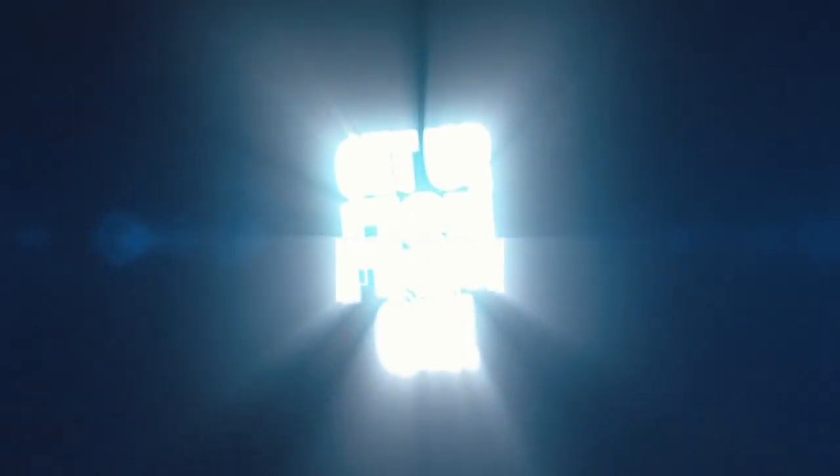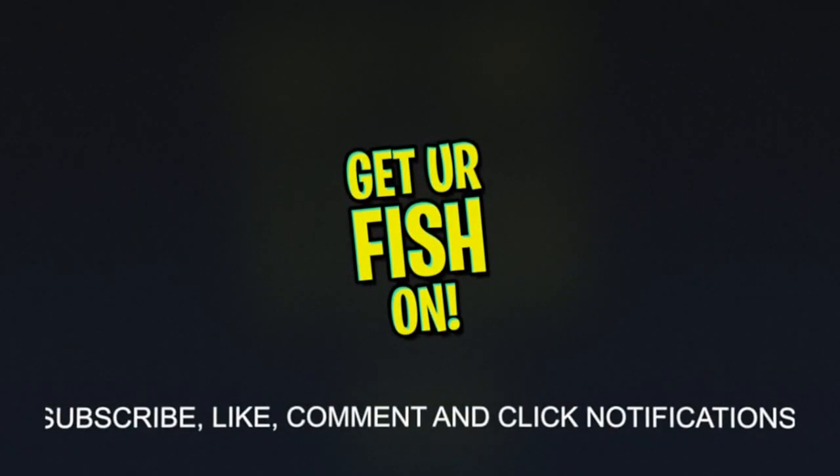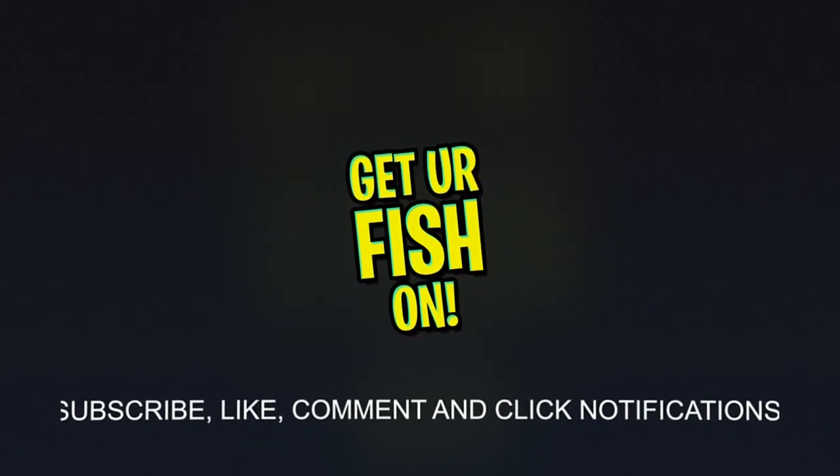Cheers, thanks guys for everything, seriously. Hey guys, thanks for watching — if you want to subscribe, click up here. If you want to see our last video it should be right here. Take a kid fishing, get your fish on. Cheers!